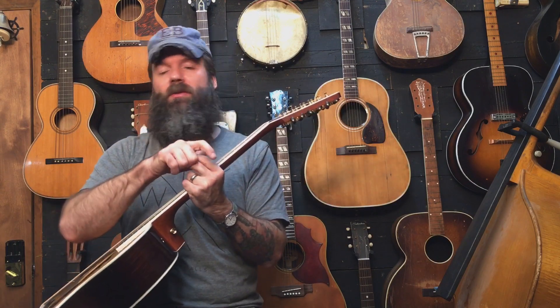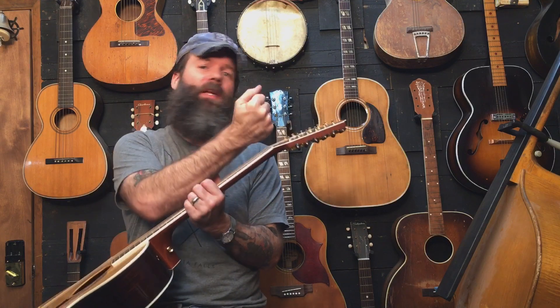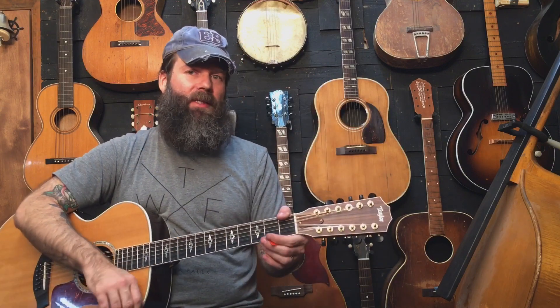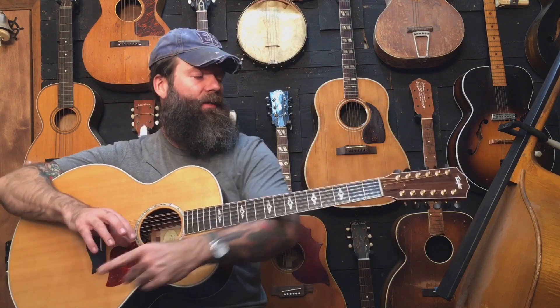If you ever mess with the truss rod, make sure you read up on it and know what you're doing — but especially on something like a 12-string, you don't go cranking on it with all the string tension on. There's a lot of ways to hurt a nice guitar, or a cheap guitar. No need for it.